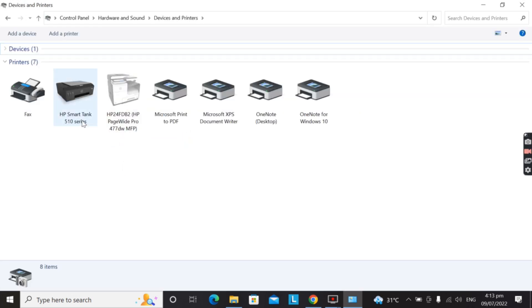So we now have the HP SmartTank 515 installed and ready to use.